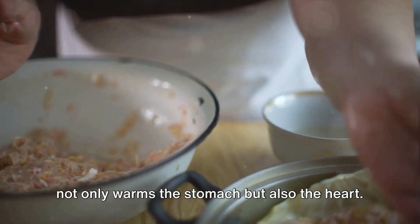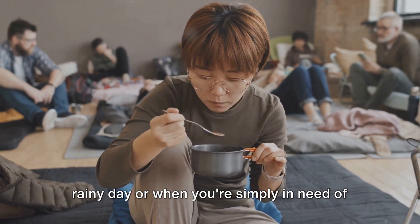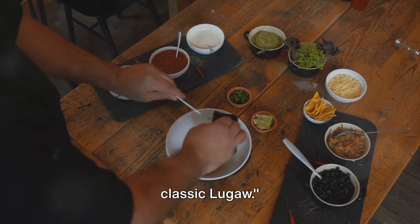but also the heart. It's a dish that's perfect for a cold, rainy day, or when you're simply in need of some comfort food. Arroz Caldo — a flavourful twist to the classic Lugau.